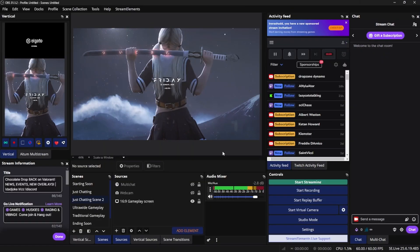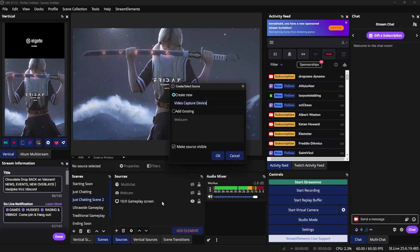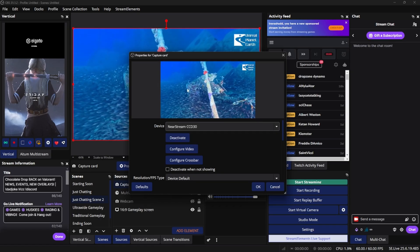To set up the capture card for streaming or recording, open up your streaming software such as OBS or Streamlabs OBS. Come down to your sources, click on the plus icon, and select the video capture device. From here, name it whatever you like — I'll do 'capture card' — and then look for the NearStream capture card. Once you select it, you should see the preview menu pop up.